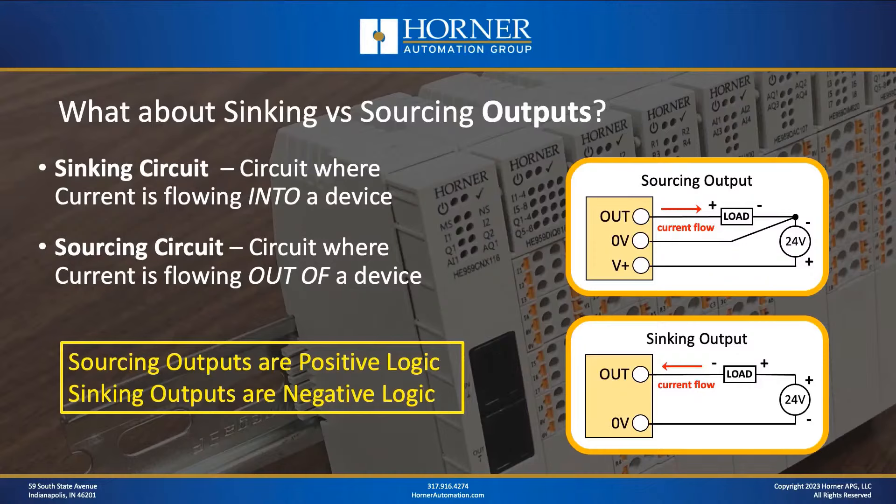When we take a look at outputs, the definition of sinking and sourcing does not change. Looking at the diagrams, for a sourcing output we have current flowing out, and for a sinking output we have current flowing in. So a sourcing output correlates to positive logic, and a sinking output correlates to negative logic. That's the relationship between sinking and sourcing and positive logic and negative logic.